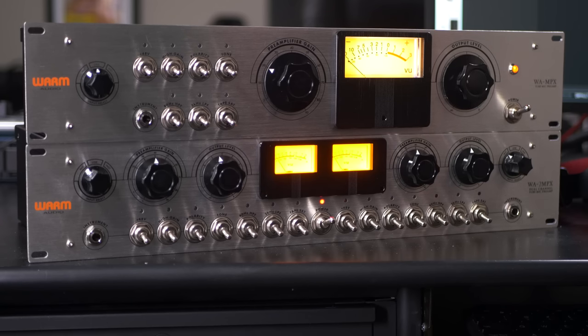I hope you've enjoyed this look at the WA-MPX and WA-2MPX from Warm Audio. I expected this to sound great as a vintage preamplifier, but what surprised me is how versatile it is — it can work on just about any application from very clean, high fidelity, transparent preamplification to a very heavily saturated, heavily processed sound. It works great on other sources besides microphones as well. Be sure to check this one out — visit the product page at Sweetwater.com or contact your Sweetwater sales engineer. I'm Mitch Gallagher from Sweetwater.